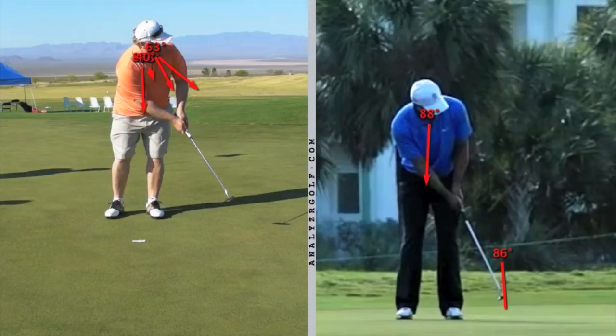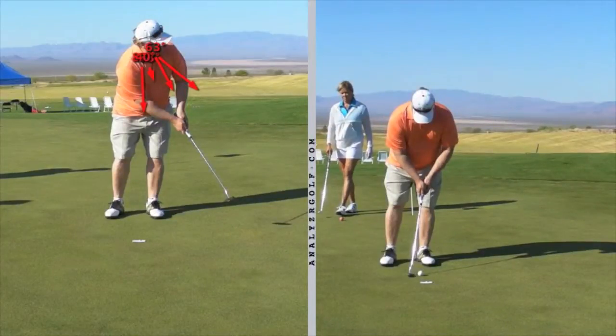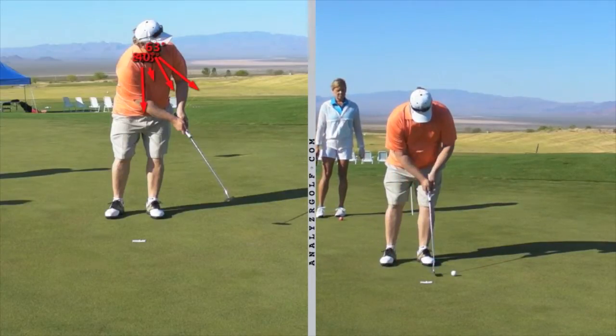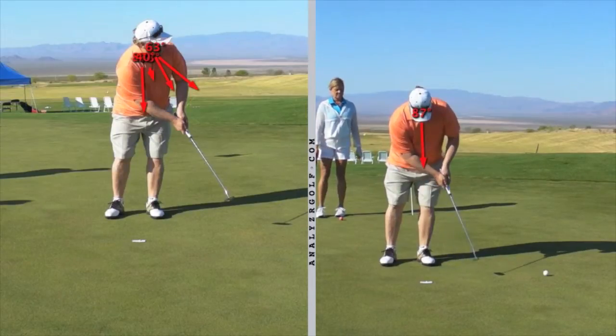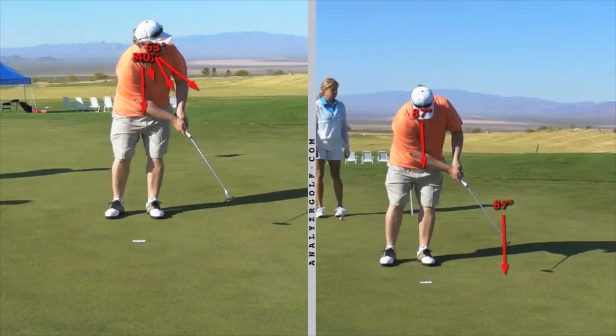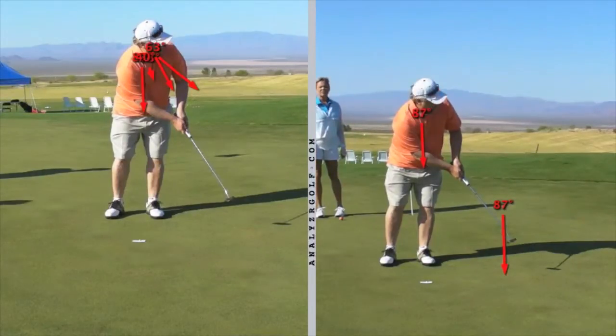That was the thing we worked on. Now let's look at the change you made in the second round after we did some drills on putt-hold-look. As you strike the ball your eyes are down, you're finishing your stroke, staying down, and holding your finish — very nice. It's a little unfamiliar to you right now, so just practice it until it becomes familiar. This is an important fundamental — completing your finish before you turn or lift.